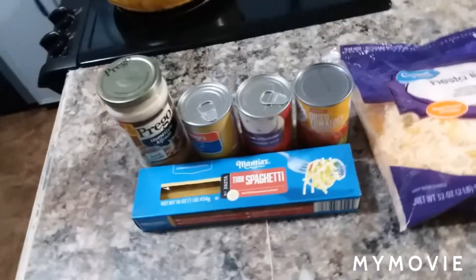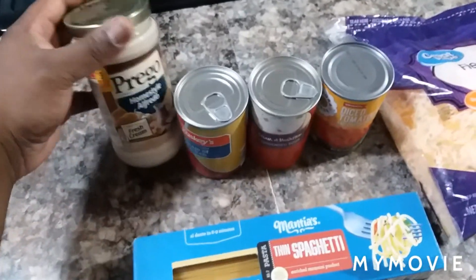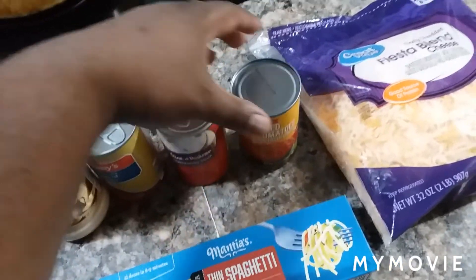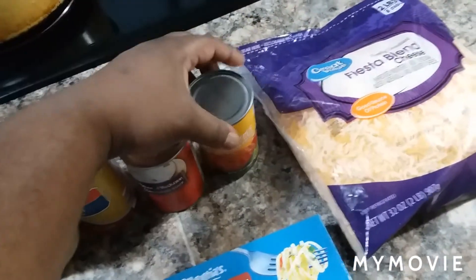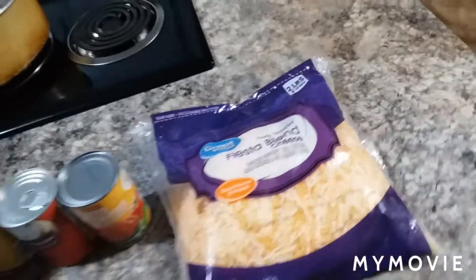What it do, big baby? It's that boy Big Hurt back once again with another video for y'all today. We're going to jump right in. I'm going to show y'all the ingredients I got right here. We have a box of spaghetti, some Alfredo sauce, some cream of chicken, cream of mushroom, diced tomatoes with green chilies, and a bag of shredded cheese — it's the Fiesta blend.